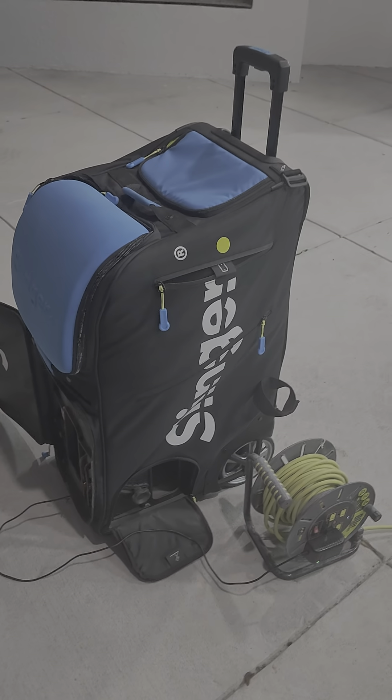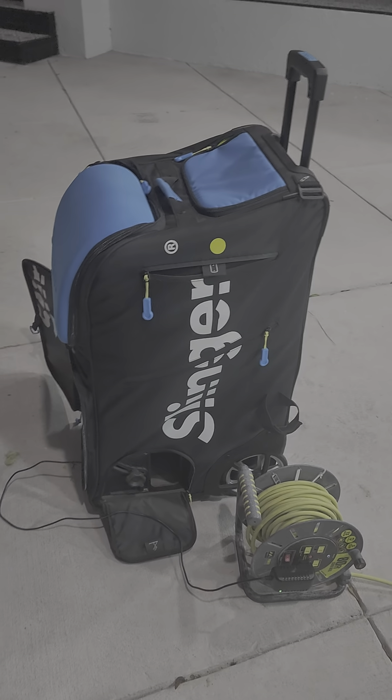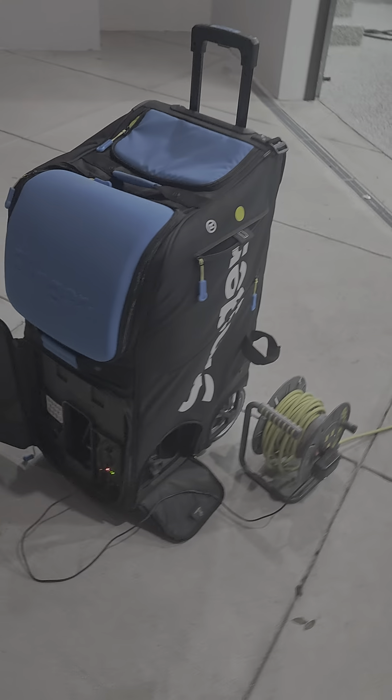They have no batteries in stock. You sell these machines and you can't keep batteries in stock. This machine is completely useless without a battery.